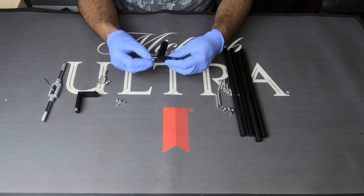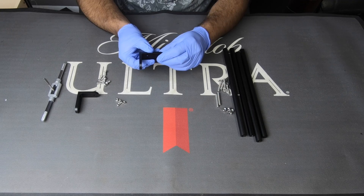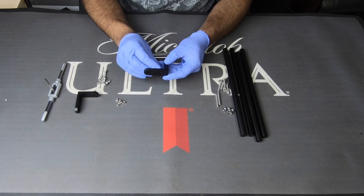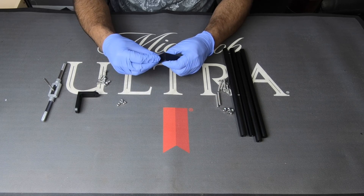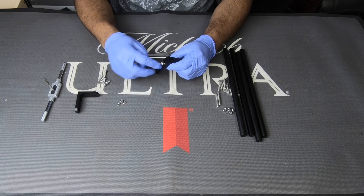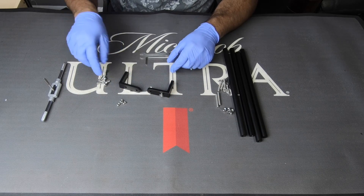Next, we're going to take these brackets. Take one of these screws — keep in mind the brace is going to go like this on your printer, so this is going to be the back side. Insert the screws there like so, then take one of these nuts and put them on. We're going to do the same thing with both of these.